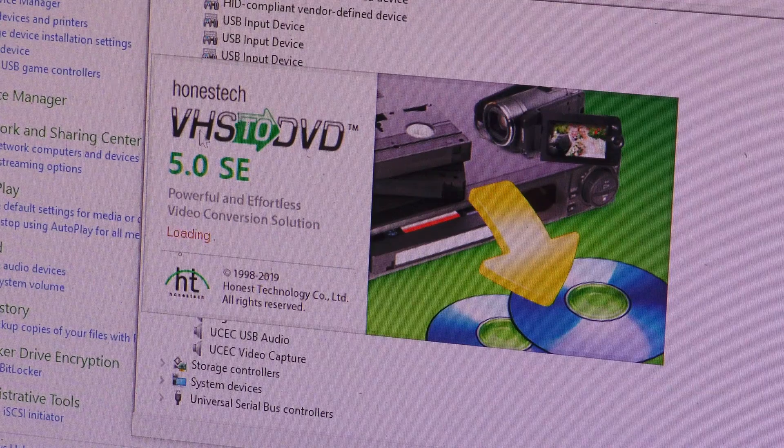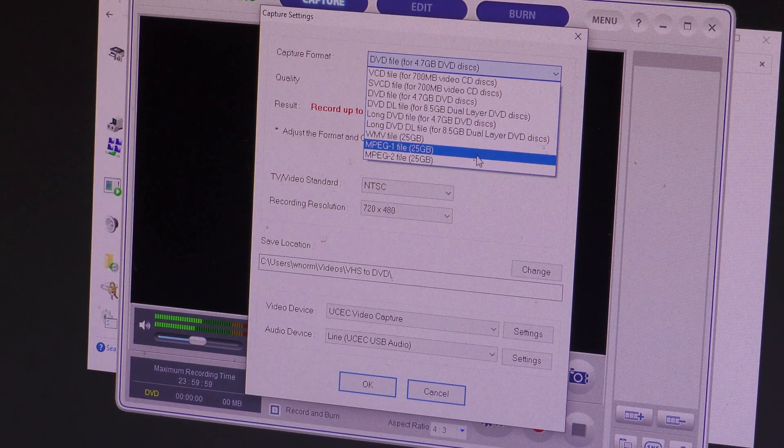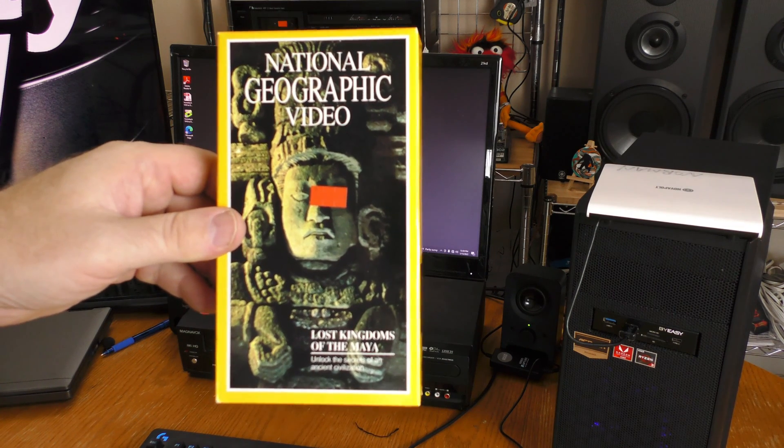Honest Tech VHS to DVD has launched. Capture format is set to DVD file but I'm switching to MPEG-2 instead. Quality is at best — I'll leave it there. TV video standard in the US you want NTSC. Recording resolution is set to 720 by 480. The video device is the UCEC and the audio device is set to UCEC USB audio. I'll leave it there.